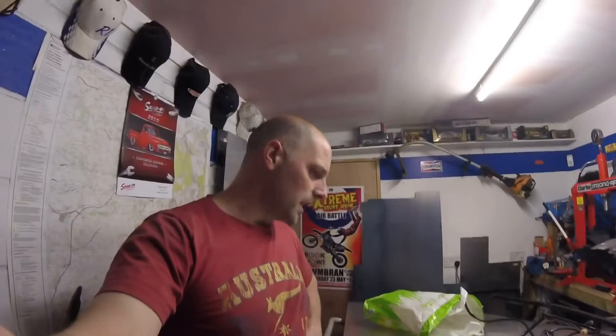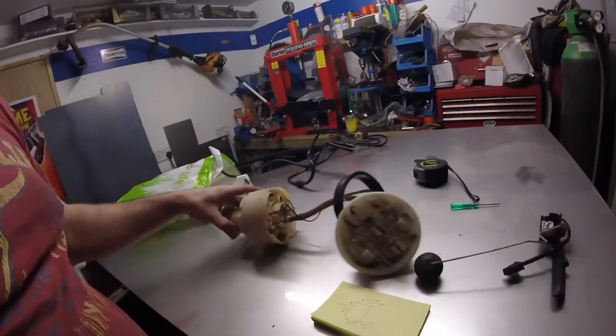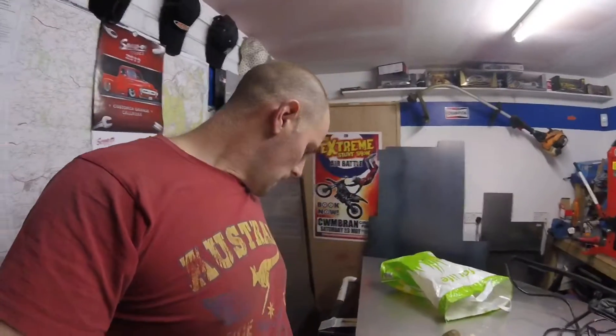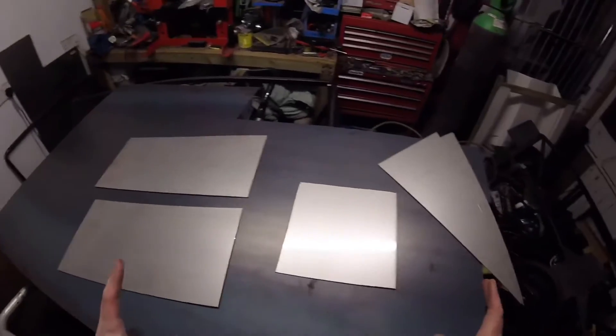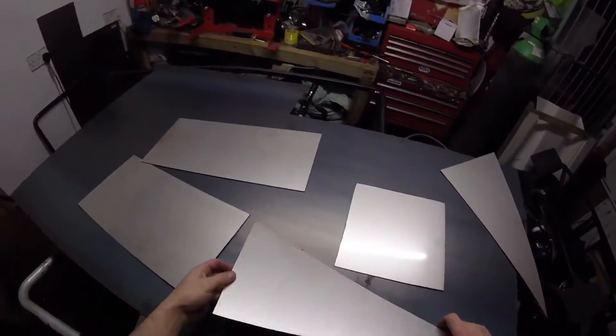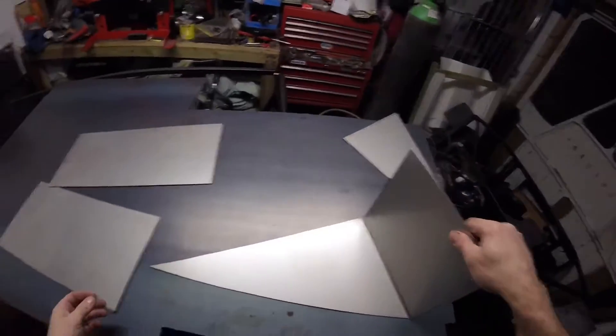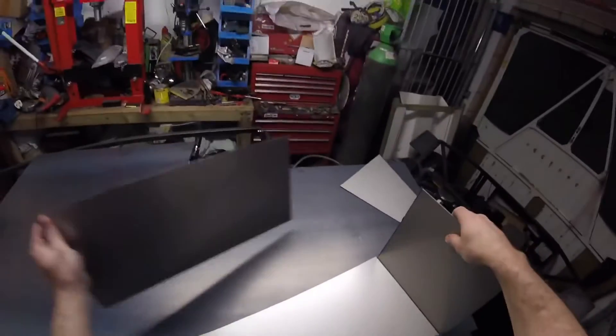Welcome back to the channel. Today we are going to be doing fuel tanks. Here's all my fuel system out of the Audi — that's your measurer to see how much fuel you've got, there's a fuel pump in and out, and those are the breather pipes that go inside the fuel tanks. Obviously we're going to make two, one either side, out of stainless steel — what will look like two cheese-wedge shaped fuel tanks.